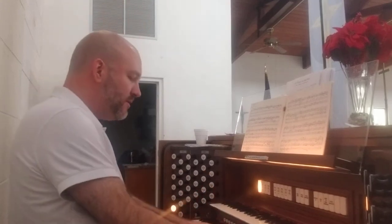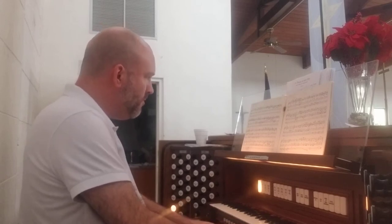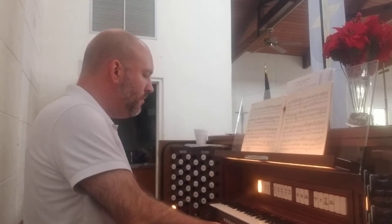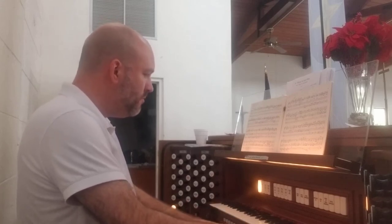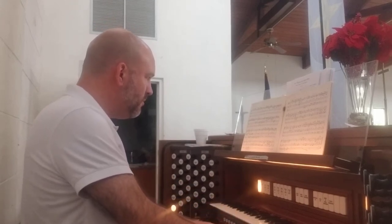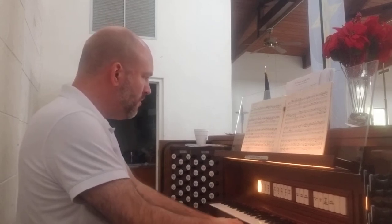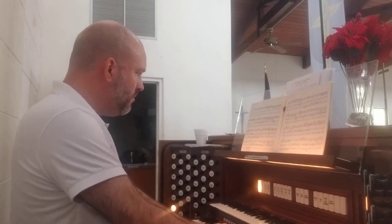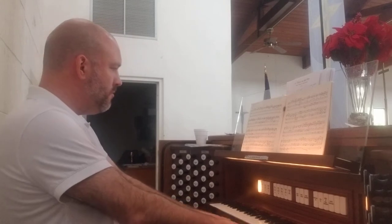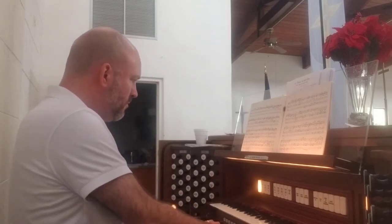Here's a simple registration to see if I remember this. [plays Buxtehude] Not perfect, but it'll be easy enough to work up.